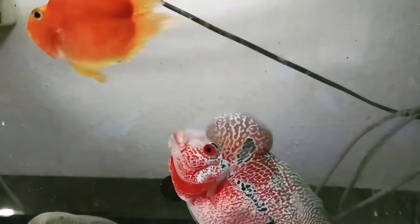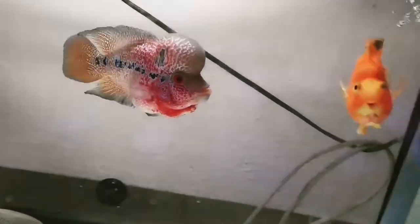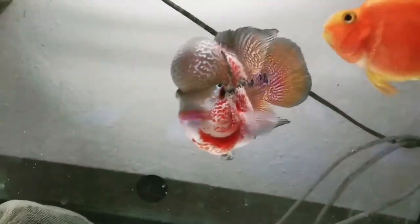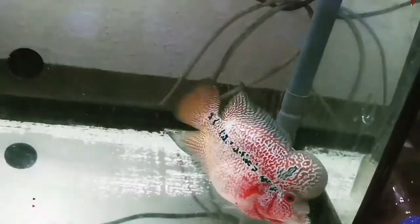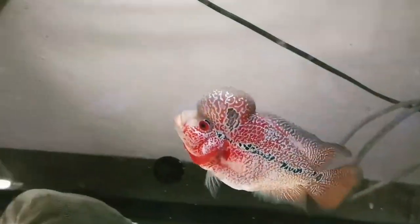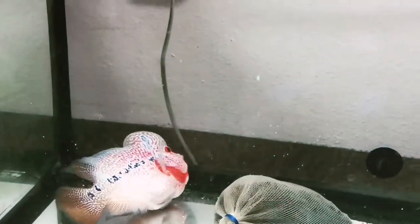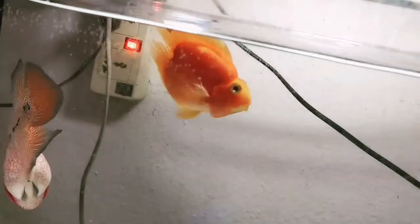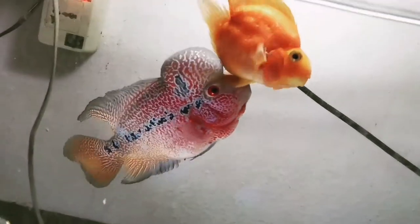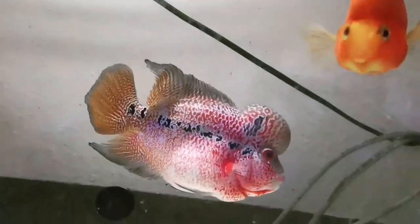This way of grooming will cause your flower horn to develop aggressiveness, and it could lead to the development of your flower horn's hump, or what we call the 'cock.' Based on my experience, this one's cock is not too big, but hopefully in the next few months it will develop more hump and colors.